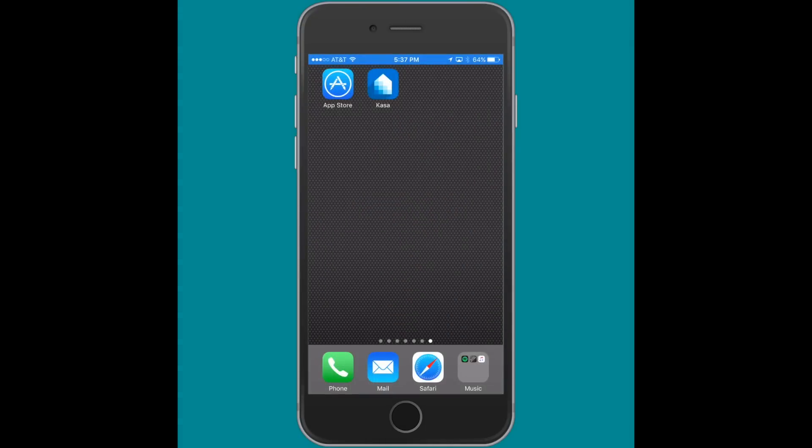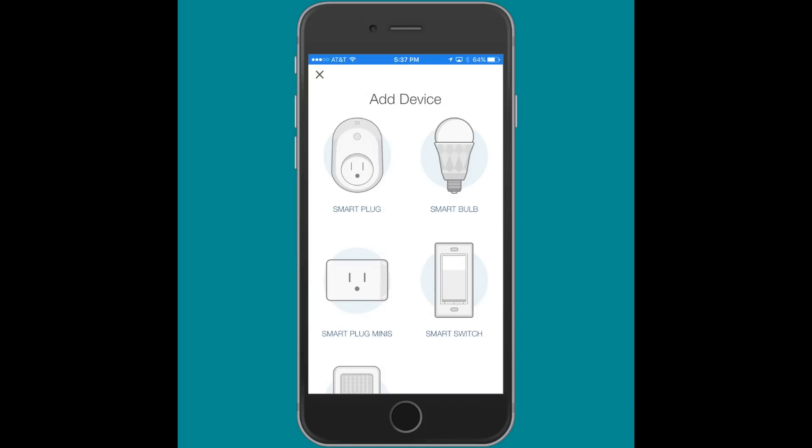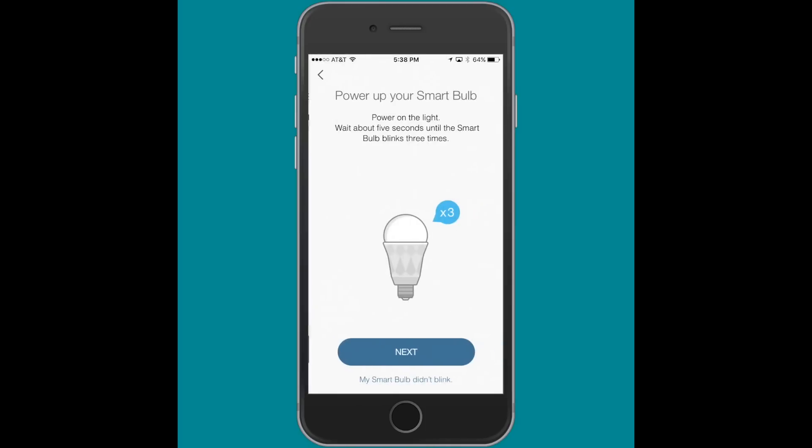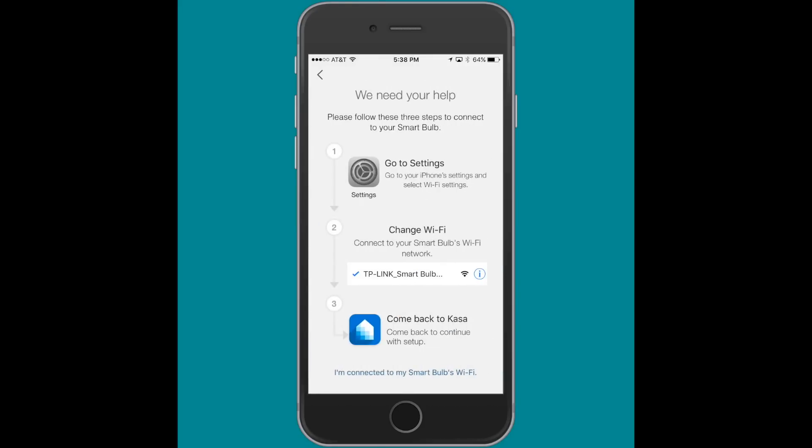Once you've done this, it's time to actually pair the bulb with the app. Open the app once you have the bulb set in the lamp — I'll give you a demonstration here in just a second. I'm installing the bulb in a lamp in my office for pairing purposes, and then I'm going to move it to a room. In this video I'm calling it 'bedroom' for the purposes of the demonstration — this may not be where I ultimately leave the bulb, but that's just what I'm going to do.